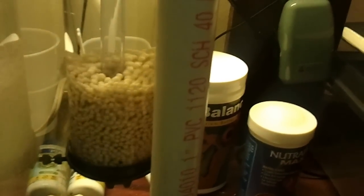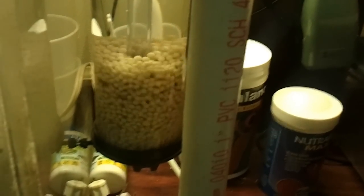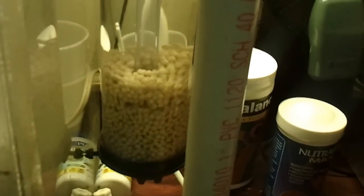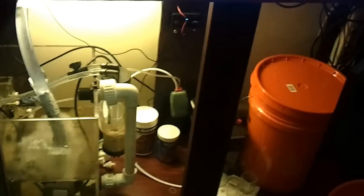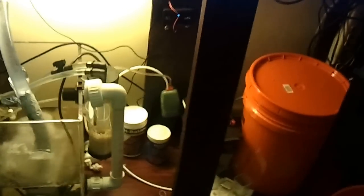Then I got busy and took a nitrate reading, and the nitrates were up there a little bit. So what I'm going to do is let that run.